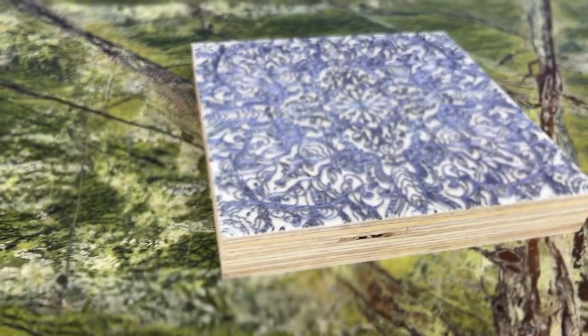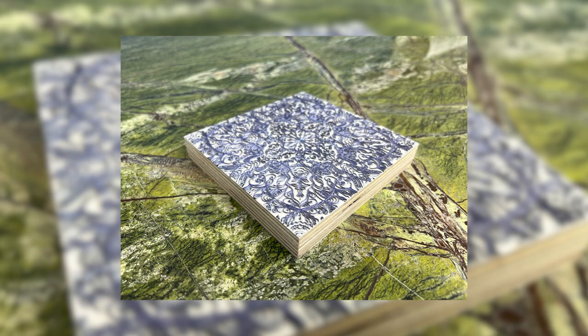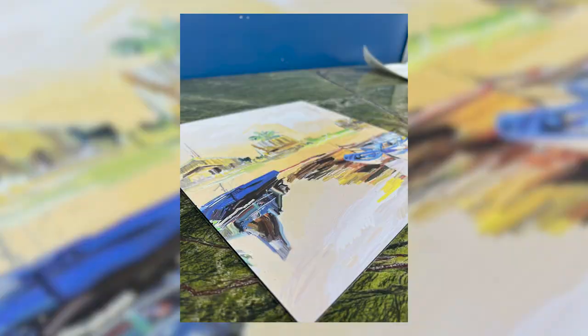Layering the ink helps images stand out more and bring texture into play. Choose layered ink printing to make magic moments happen in your artwork.